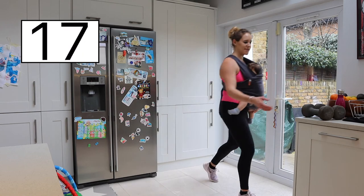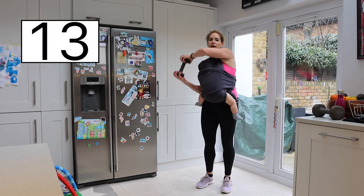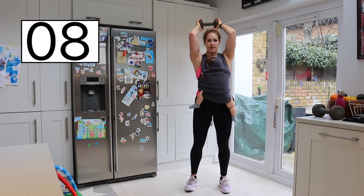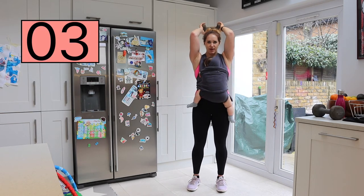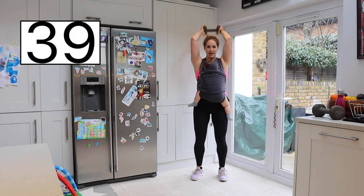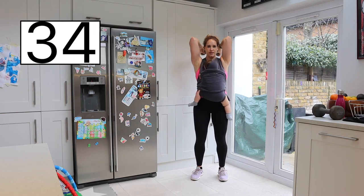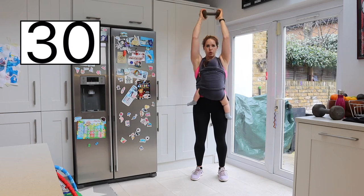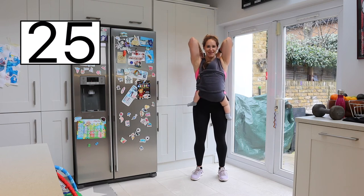Right into our tricep extension. Taking one weight, holding it with both hands, taking it away from your baby's head. Both elbows pointing together, slight bend in the knee. In three, two, one — let's go. Exhale, push up — tummy tight. You can hear my baby snoring, it's very cute.